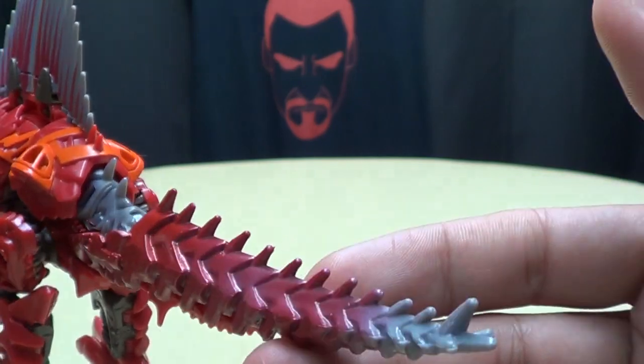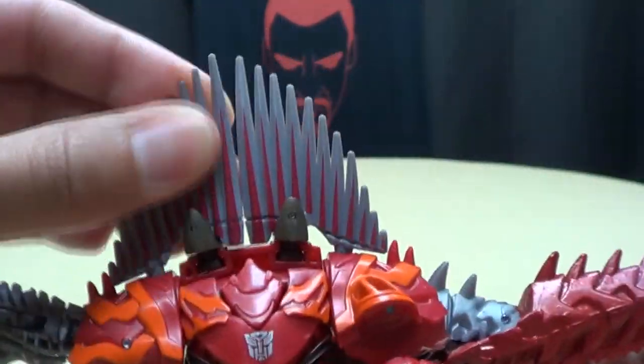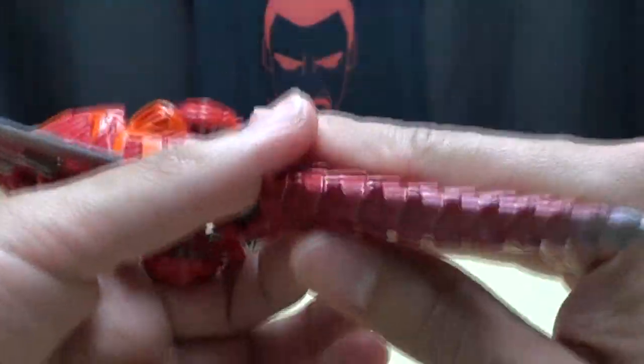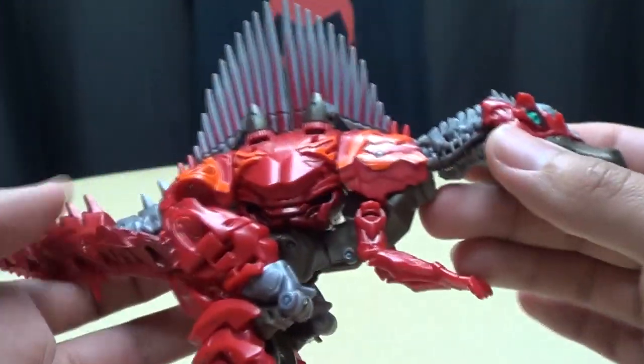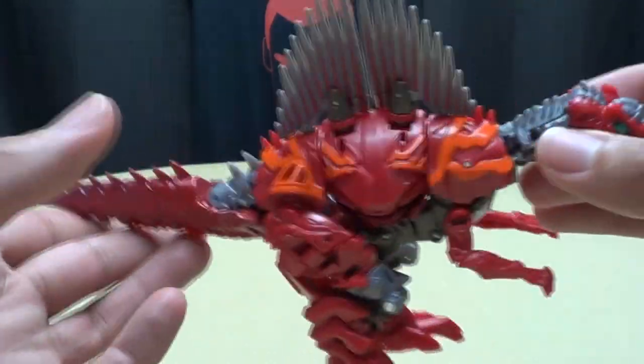Coming all the way down the tail — all the spikes. The spines up top are the soft, bendy plastic, as well as his tail. His tail is that soft-ish plastic. Looks really good. Nice tampographed Autobot symbol right there. Just all around a very, very cool-looking Spinosaurus.